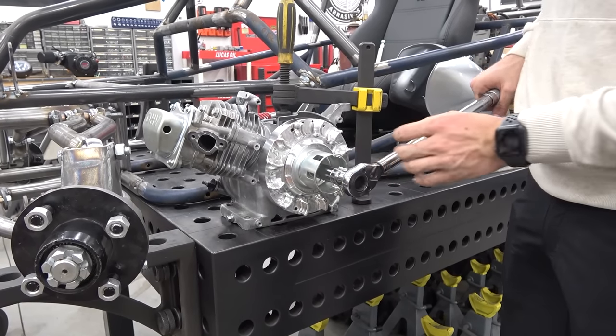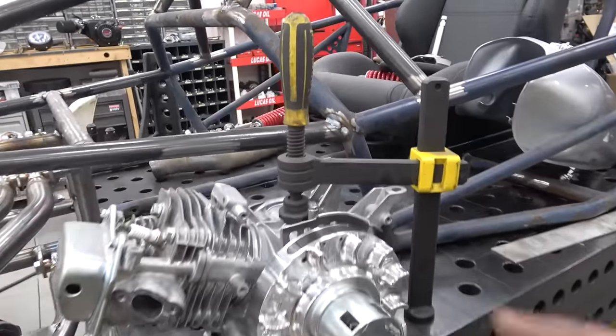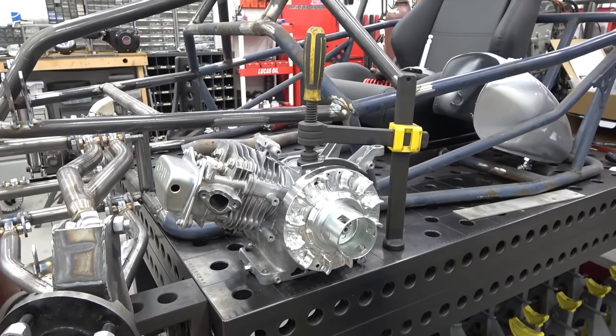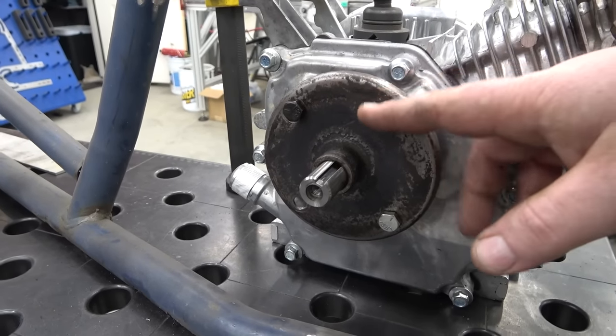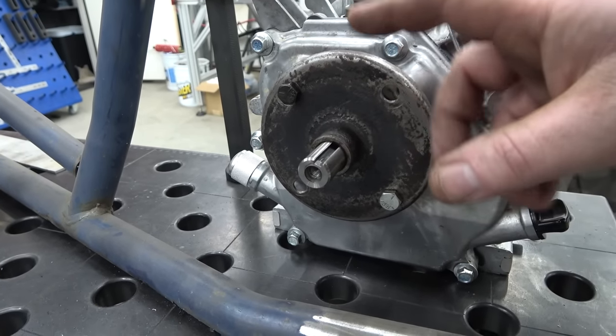Now I use my fab table — most people can use good C-clamps; there's a lot of force on there so make sure it's secure. We use an old CVT pulley that I've drilled holes in so I can bolt the crankshaft still and torque the flywheel down to spec.